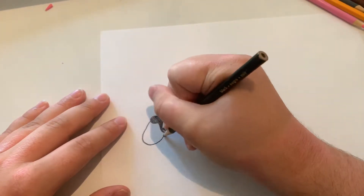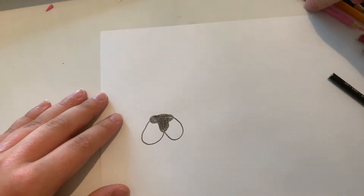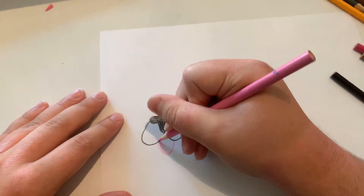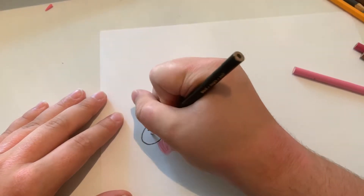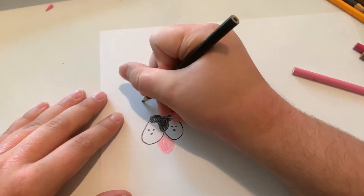And now I'm going to do the mouth, and let's do the tongue. And let's give him some dots around his mouth area, and now let's do the eyes.